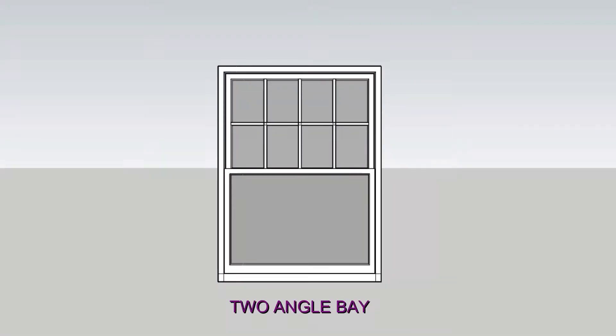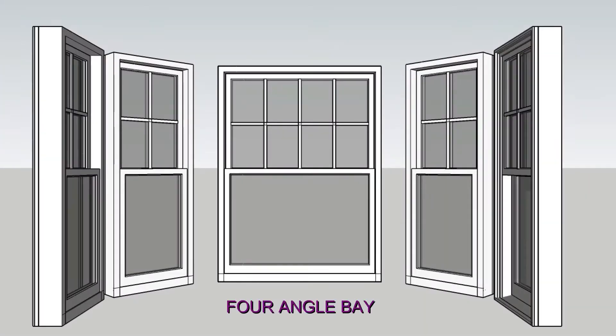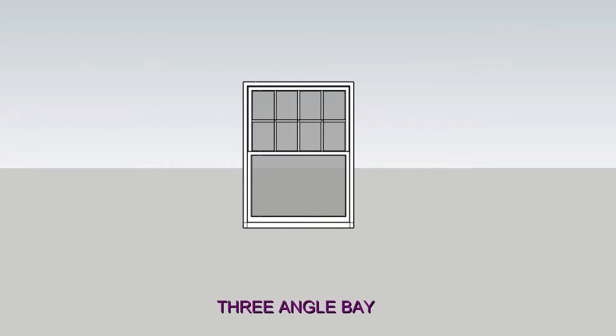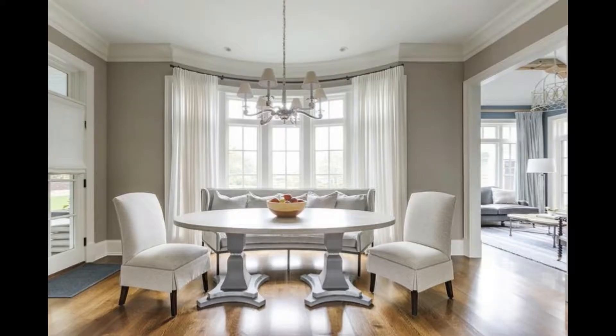Bay windows come in different configurations. A two-angle bay has one large central panel and two smaller side panels. A four-angle bay has a large panel with two or more angled panels on each side. A three-angle bay has three or more windows of the same size. If the angles between the windows on a bay window are very subtle, then it may be treated as a bow window.